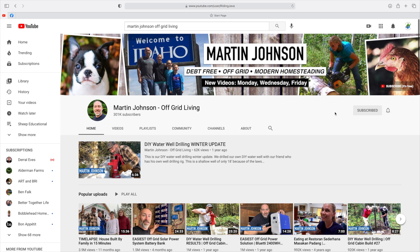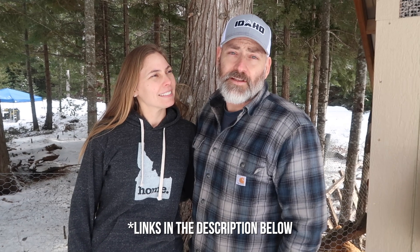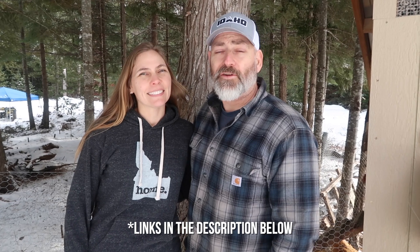Marty and Julie, thank you so much for having me out and letting me see your systems — it's really helpful for me to get an idea of the direction I'm moving forward. If people want to learn more about you guys and the adventure you're on, you can check them out on YouTube at Martin Johnson Off Grid Living, or check out their website at downtoearthhomesteaders.com.